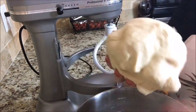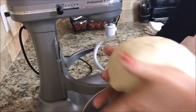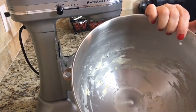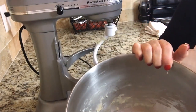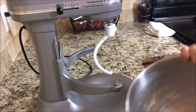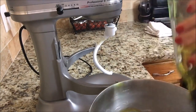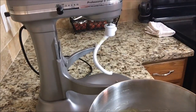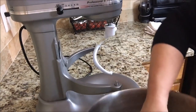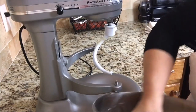I'm just going to form it into a ball. Now this is in a nice ball. I'm going to drizzle some olive oil in here, and we're going to let it sit for 30 minutes covered with a towel. I'm just going to roll the dough in there so that it's kind of coated a little bit so it doesn't dry out.